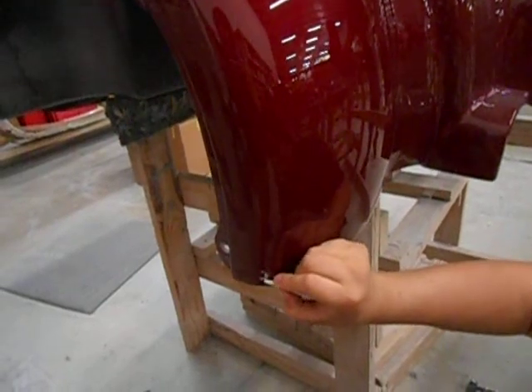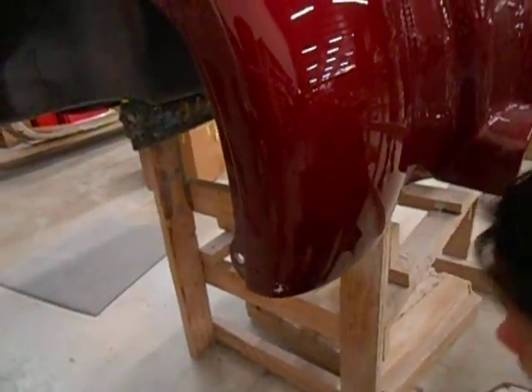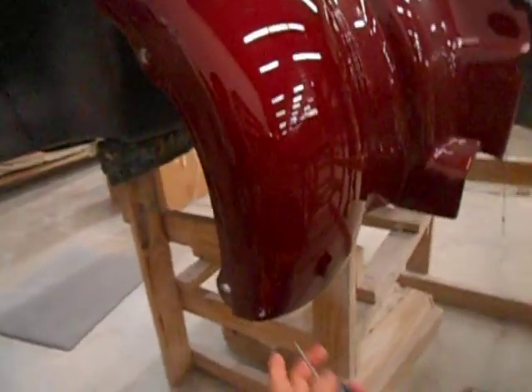So then you're going to mark that area so you can see it clearly, and then you will drill a hole.